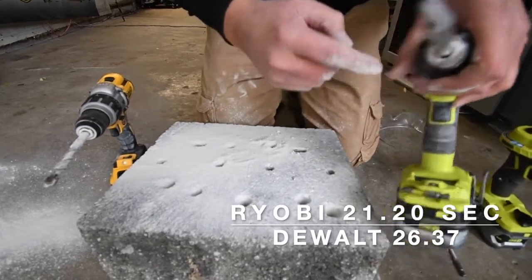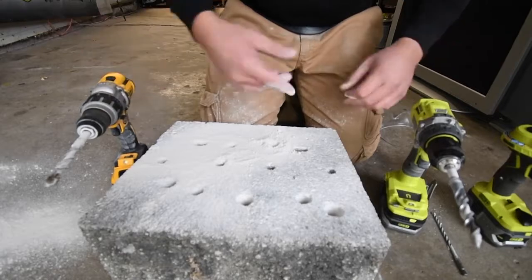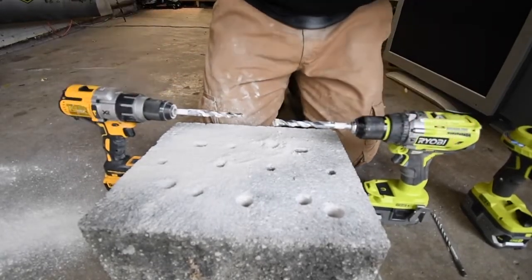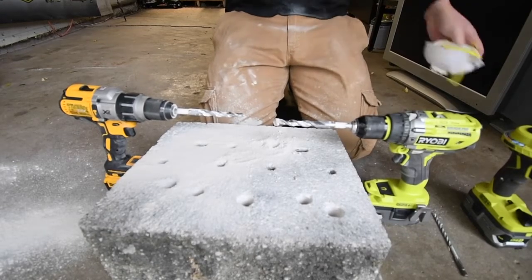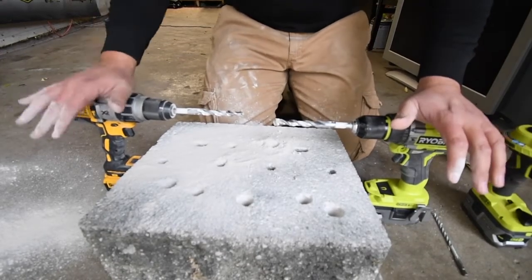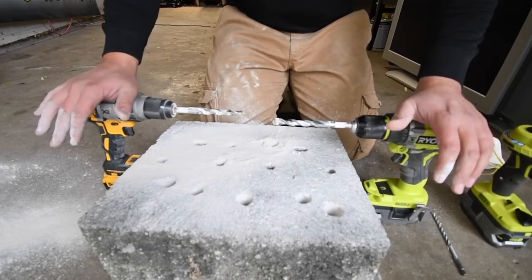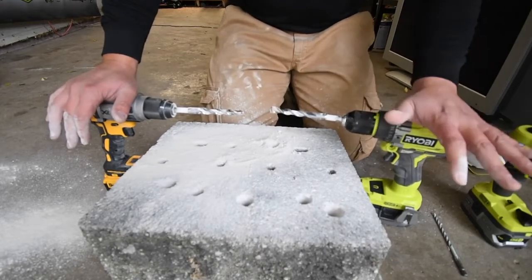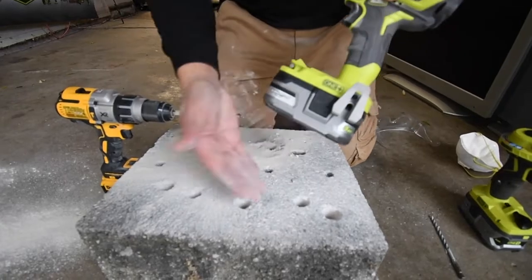My chuck's all scratched up now. Ryobi won that one too and the difference between the two is insane. My body was completely vibrating with the DeWalt, but my body did not vibrate in the slightest with the Ryobi — and the Ryobi dominated with just a 3 amp hour battery.